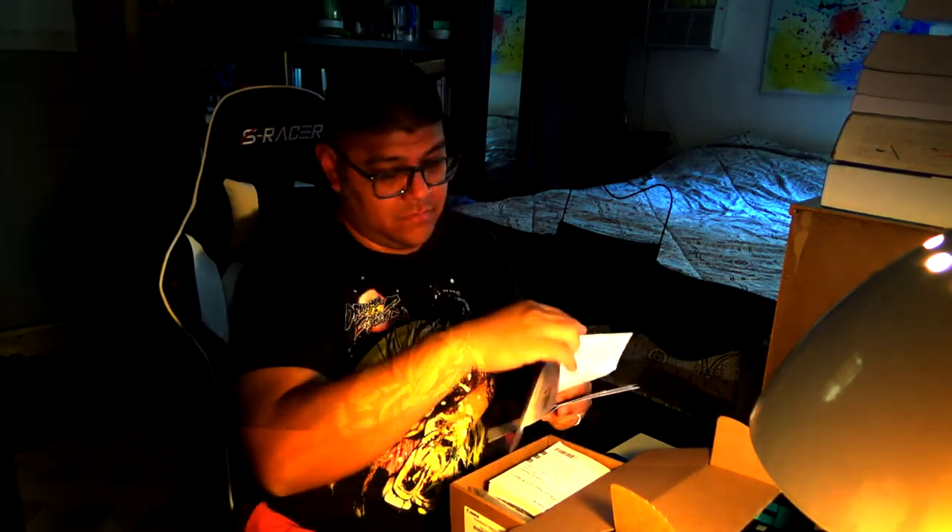So all your documents, warranty information, more support information, and an original manual. All typical stuff that you would expect.